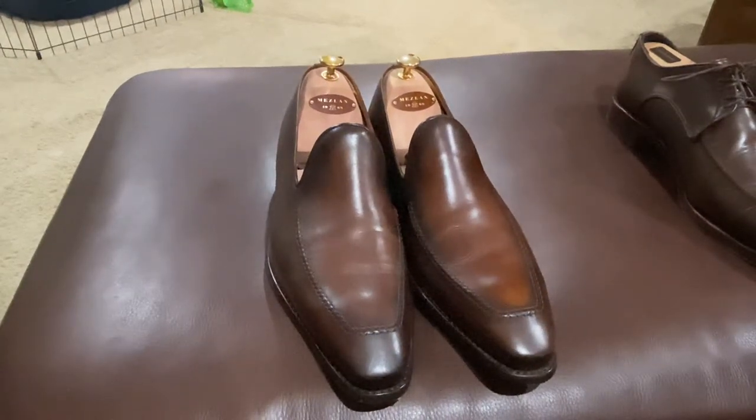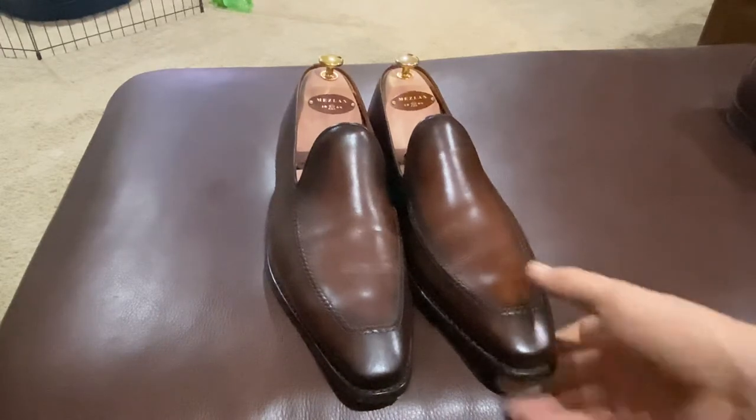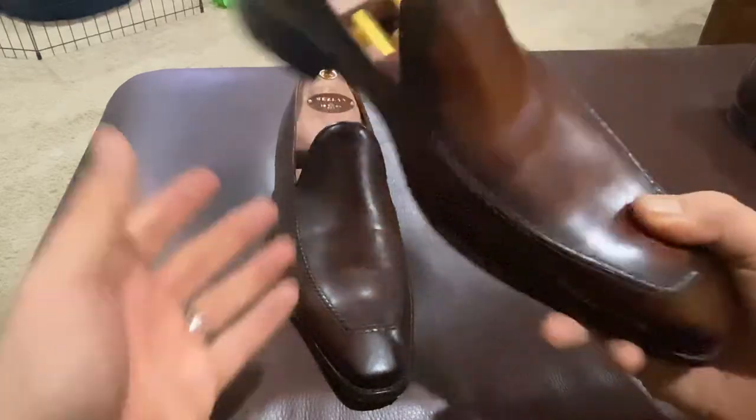Hey YouTube, it's Wisconsin Shoe Guy here. I wanted to point out these Meslin Cortana — this is part of the Meslin Platinum Connection Collection — and this is a very nice shoe.